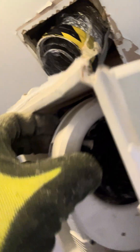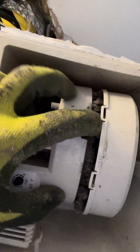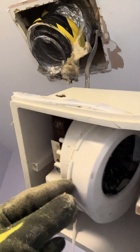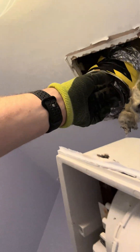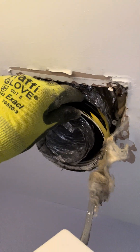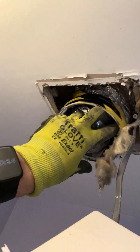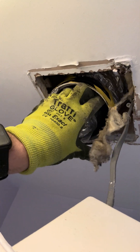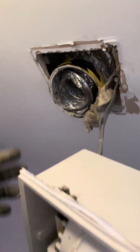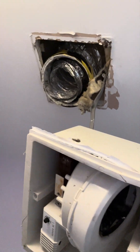Firstly, it's absolutely full of — see all that in the fan? I think it's obviously a bit of a build-up of dust and stuff. But this was actually installed incorrectly, so all the air and moisture has been going up the insulation here, and it's made it a bit wet and crumbly. It's all crumbled away into the fan and caused it to blow up.